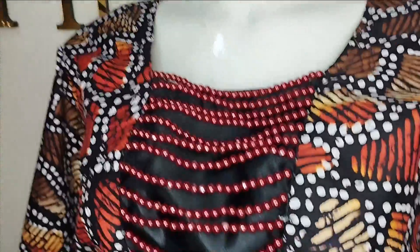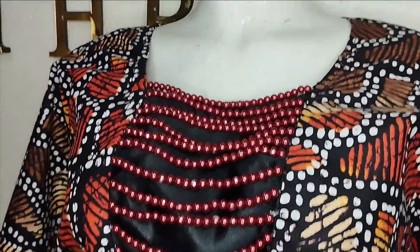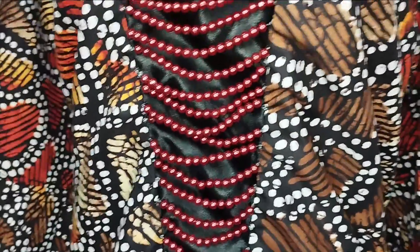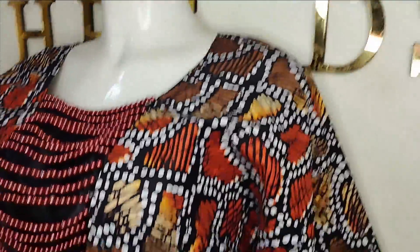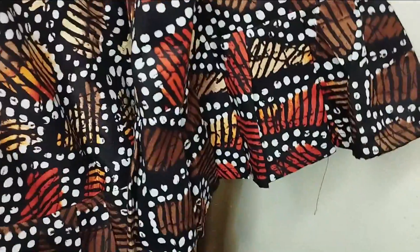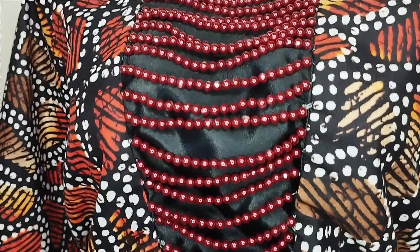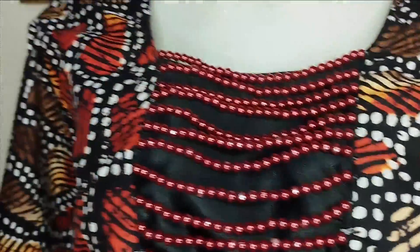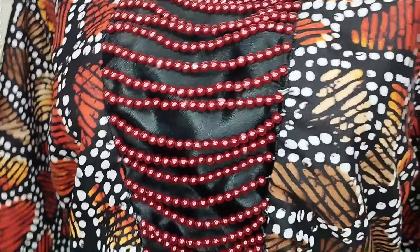The blouse is fully beaded now. I used plastic pearl beads — you can use crystal beads if you want, depending on the amount you're willing to spend on the dress. You can see how beautiful and gorgeous this is looking. These are the pleats that we put around this. A detailed tutorial on how to bead is already uploaded on the channel — if you don't know how to do this neatly, I'll drop the link in the comment section below.